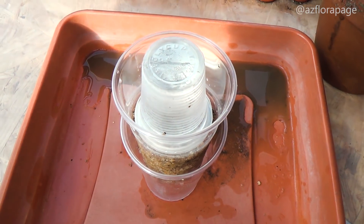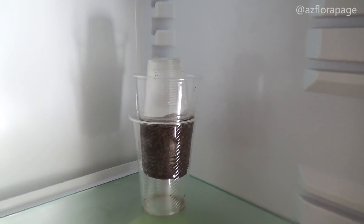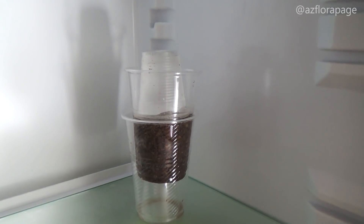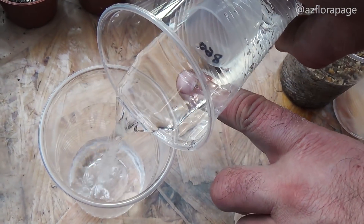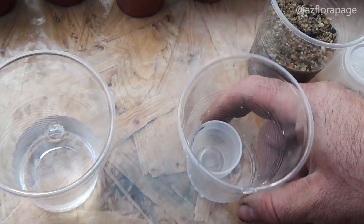The container with seeds is placed in a refrigerator with a temperature of plus 2 or plus 4 degrees Celsius. The ice gradually melts, and the water drains into the cavity under the sand. After the ice has completely melted, the water is drained out and the procedure is repeated twice a day for 2 weeks.